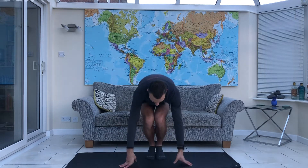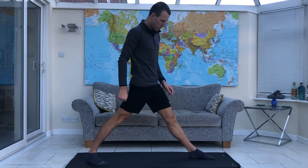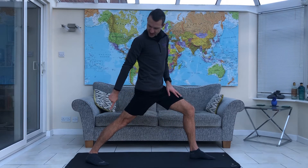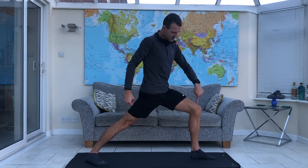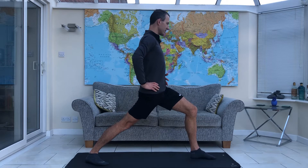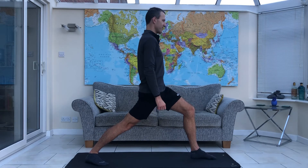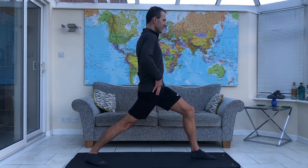So we're going to start off just bringing ourselves up off the floor and we're going to take a nice big step forward with one foot. I'm going to go with my left foot. We're going to soften that front knee and try and make sure that the heel stays down on the back foot. So my right foot, we're keeping that heel down. We want the left knee to be over the left ankle and we push the right hip forwards, bringing the left hip back. So if you imagine your bony points on the front of your hips, the headlights, you want to make sure that they're pointing directly forwards now. This might be enough for you to feel a bit of a stretch down the back of the calf, through the front of the hip here.